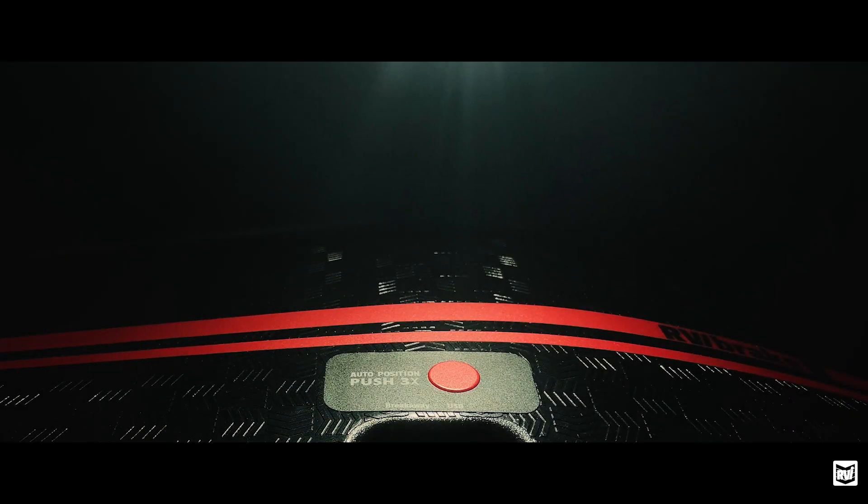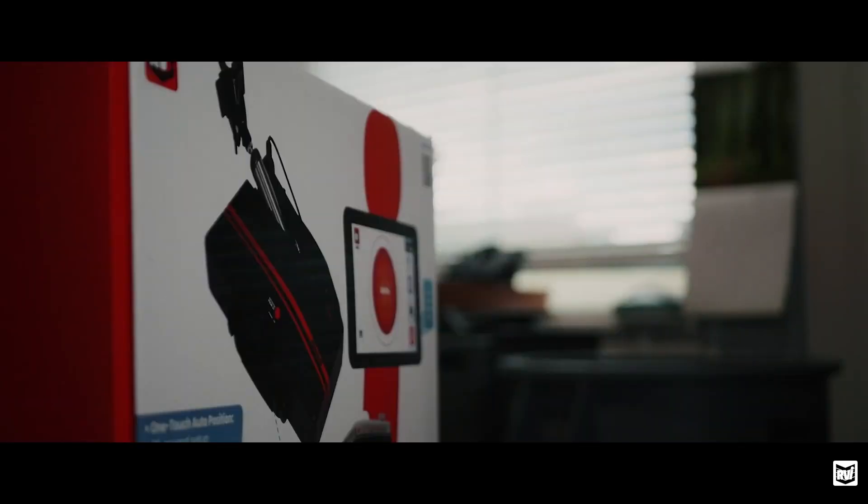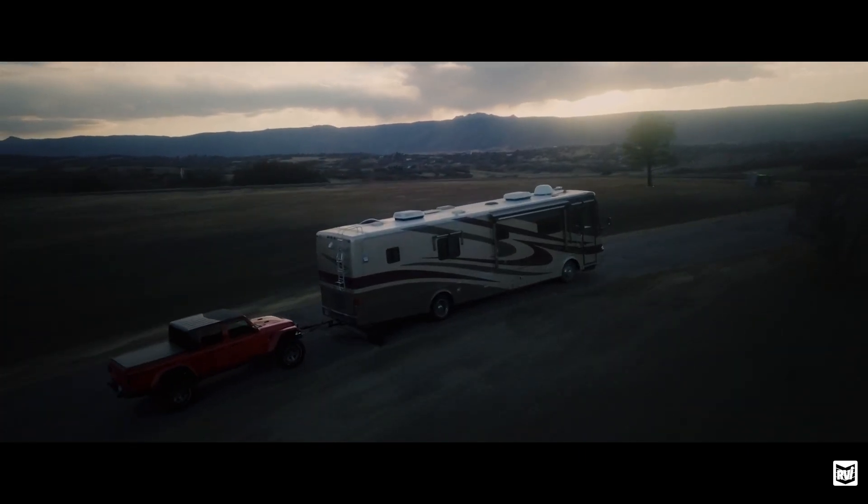I honestly bought my RVI Brake 3 because it looked cool. At the time, I didn't realize what I'd stumbled onto. I don't think I'll ever be able to tow without it again.